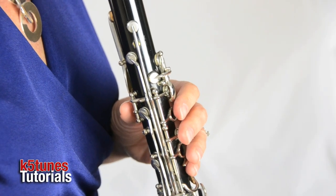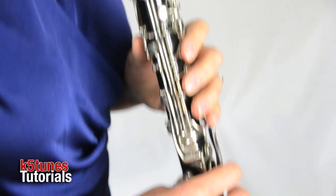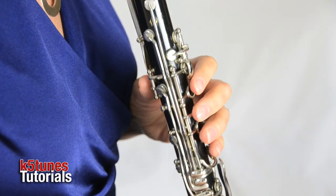When we play G, we don't press any of our fingers down on the keys, but we still have our fingers in the same area that we were playing our E and our F. So we don't look at our G note and think, oh great, this is a great opportunity to just hold our instrument loosely. We want to keep our right hand thumb under, keep our left hand close to where we had our other two notes, E and F, but just don't press anything down.